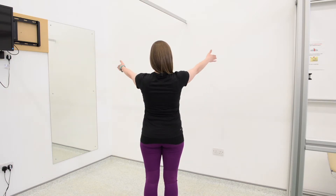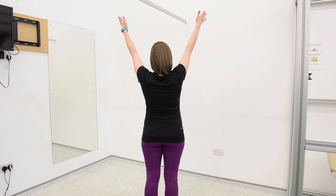To start with, do one set of fifteen repetitions and slowly increase to three sets of fifteen repetitions as you become fitter and stronger.